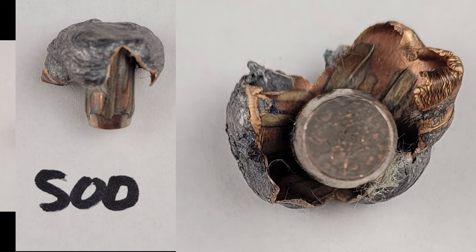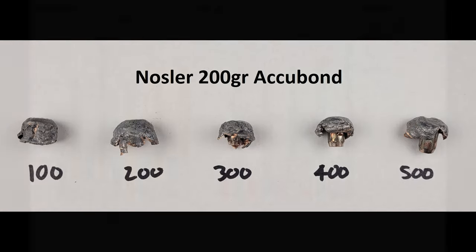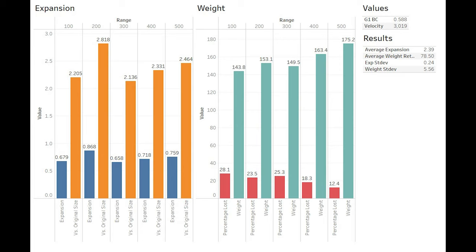The 300 has good expansion as well, not as even as the 100, and it didn't peel back quite as far due to the round beginning to decelerate at range. At the 400, we have beautiful, even expansion, though it's ending further up the shank — just interesting to see how the difference in velocity impacts expansion. At the 500 mark, we have a pretty cool swirling pattern in the lead with good expansion. Individual expansion at every range exceeded two times the original projectile size, giving us an overall average expansion of 2.39 times the original. Average weight retention was 78.5%, and standard deviations for both expansion and weight retention are very low.